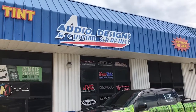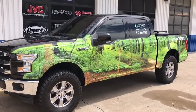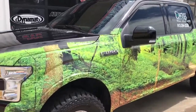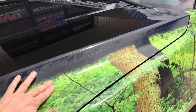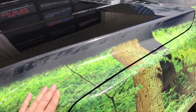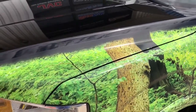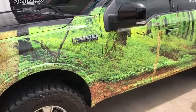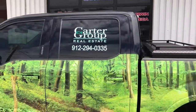Hey, this is Darren with Audio Designs and Custom Graphics working on a 2017 Ford F-150. We did a partial wrap on it, and on the front here we actually did a fade so it faded into the front hood. You can see it a little better from the side, and we tucked everything in on the side so it doesn't have an abrupt stop.